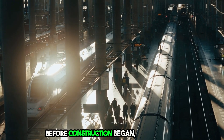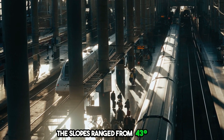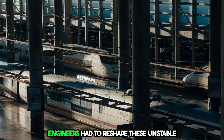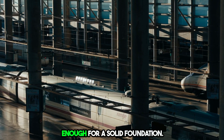Before construction began, the mountain terrain had to be prepared. The slopes ranged from 43 degrees to 77 degrees, making them unsuitable for direct construction. Engineers had to reshape these unstable dolomite rock formations, which weren't strong enough for a solid foundation.